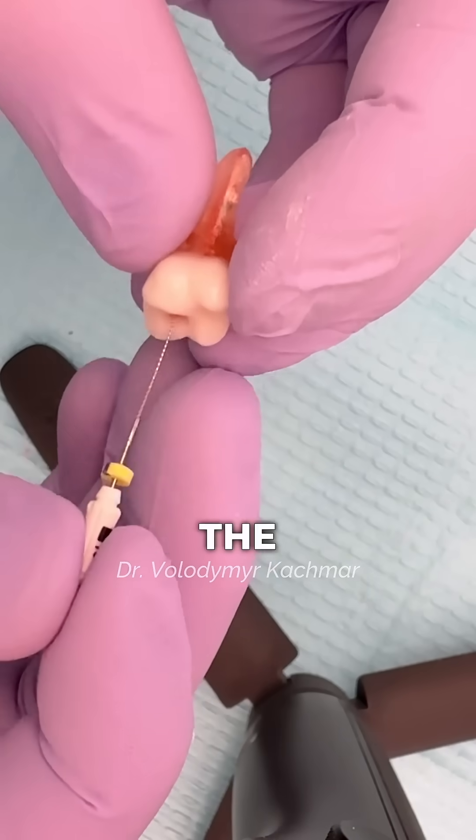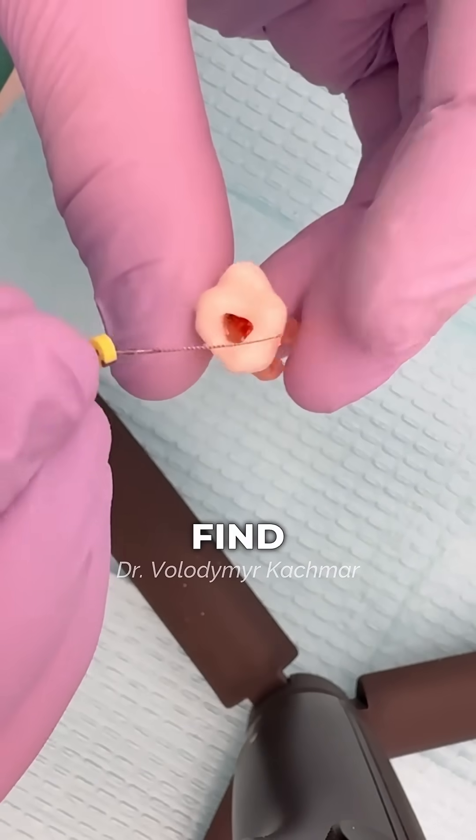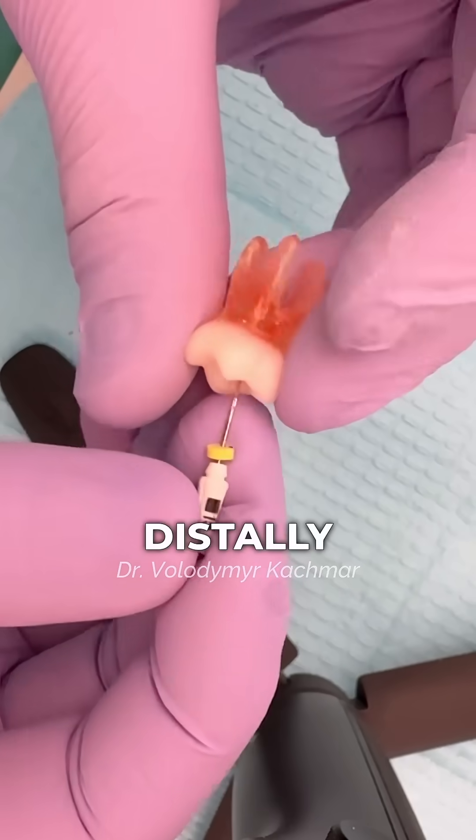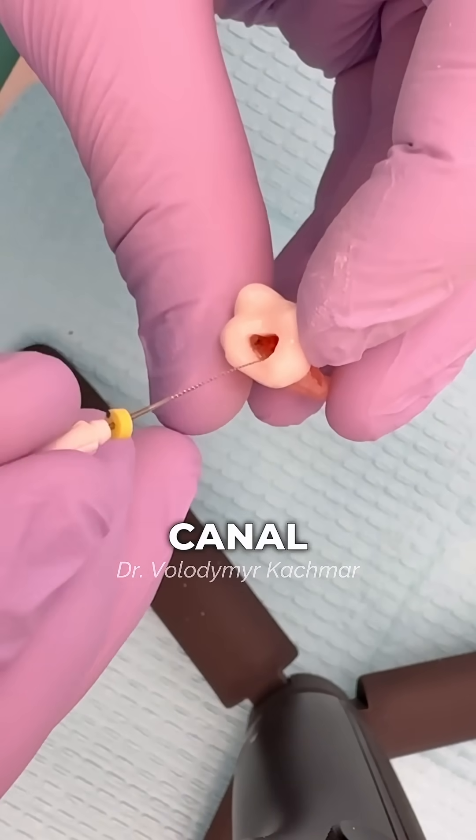Third, locate the canals. I recommend starting with the palatal canal, since it's the widest and easiest to find. From there, move buccally and distally to locate the DB canal, and buccally and mesially to locate the MB1 canal.